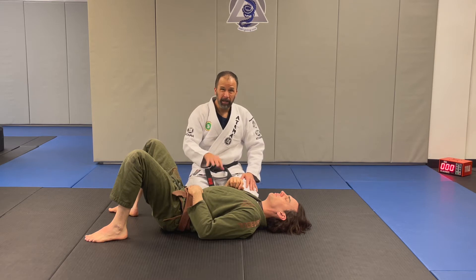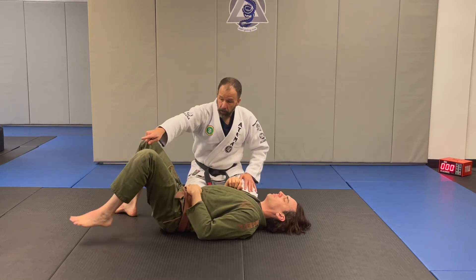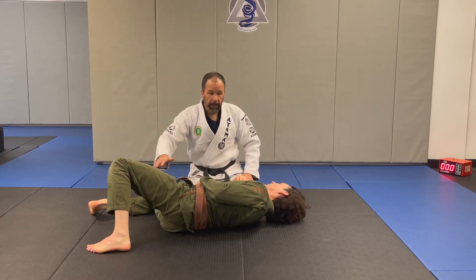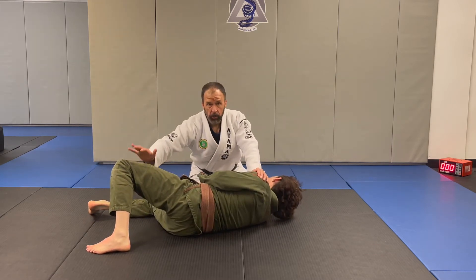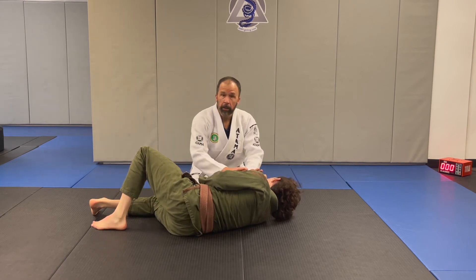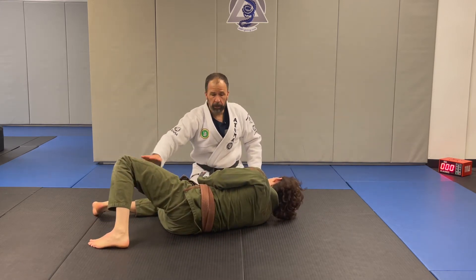For the best defensive position on the bottom, this foot is going to be out at a 45-degree angle, toes pointing in. Now he can push into the mat with this leg, which helps give power to the shoulder. In this position, if I push here he's got strength because of this leg. If he moves his foot in, there's nothing supporting it and it's easy to push the shoulder down.